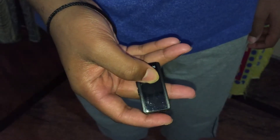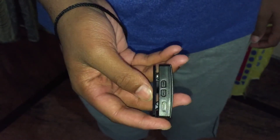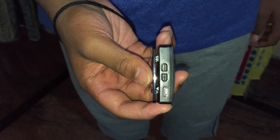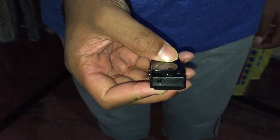The Bluetooth receiver is small and has a button at the top to switch on and off. There is a volume up and down button on the left side, and then a micro USB port to charge the receiver. On top, there is a 3.5mm port to connect your auxiliary cable or earphone.